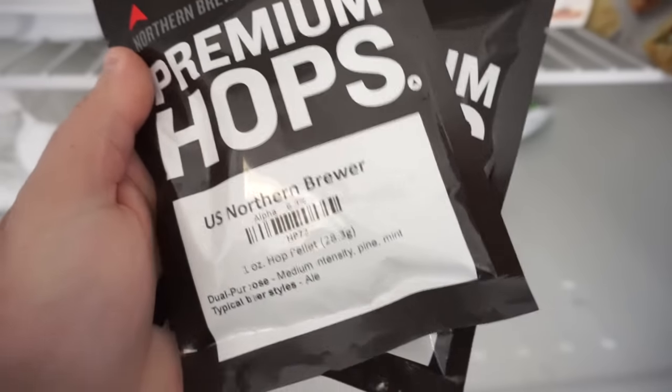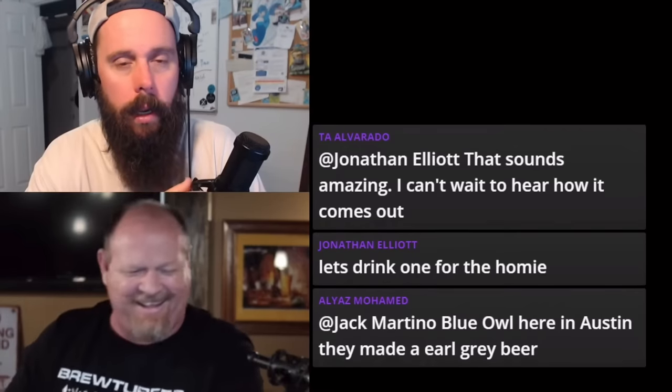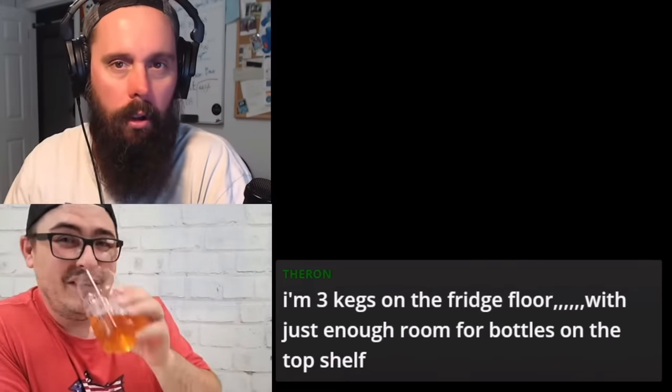You saw the title, you know why you're here. It's raining cats and dogs right now. We've got all the ingredients right here. Huge shout out to Uncle Todd from Northern Brewer for always coming through. Let's talk about the recipe — we've been talking about making this recipe on our live stream for a while now, so it's time to turn talk into action.